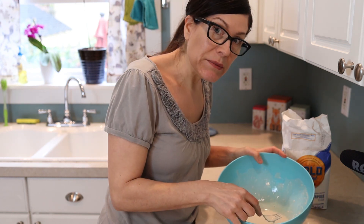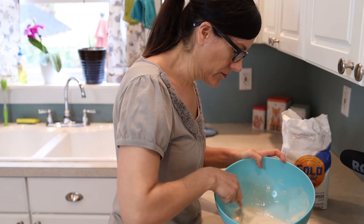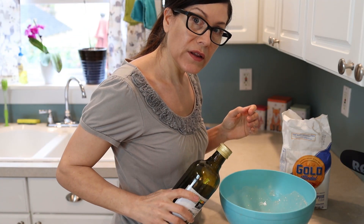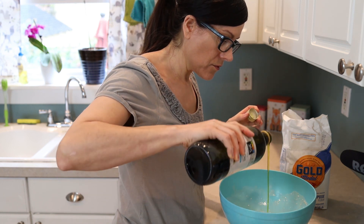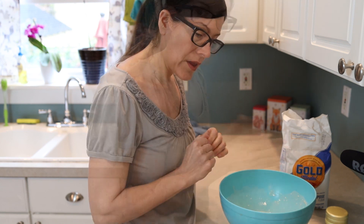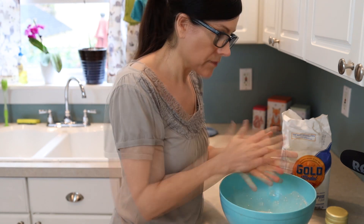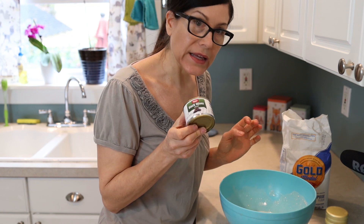We want the consistency to be runny like pancake mixture. We need olive oil — we're gonna put one second's worth of olive oil in. One one thousand. We're gonna put a palm full of salt in. And we're going to put a whole can of black olives — a little can, but a can.